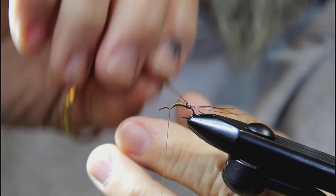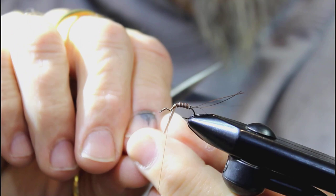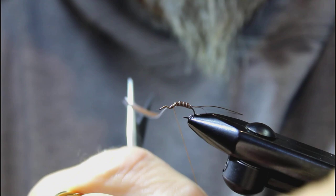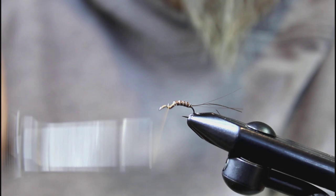Take and start winding this quill forward, and you can see as you do it starts making that segmented body of what the actual mayfly looks like. Wind that forward, and when you come right to the top of the V, tie it off. Make a few wraps on there to get it bound down. You're going to get three or four different flies out of this quill, so set it aside for your next one.